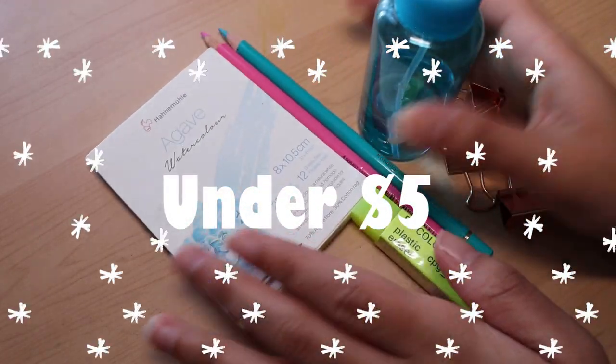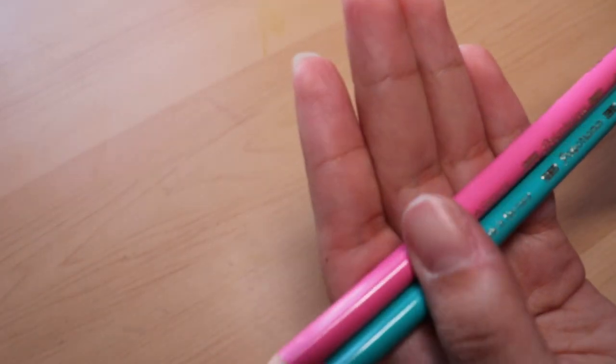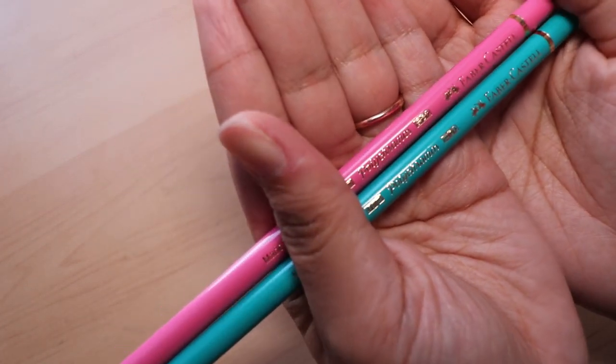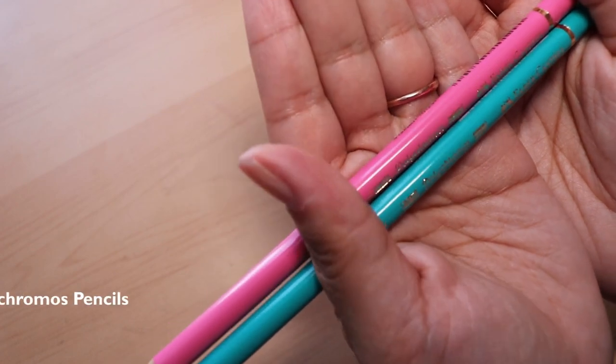First we'll be looking at art supplies that fall under the $5 category. The first thing we're going to look at are these Faber-Castell Polychromos pencils.